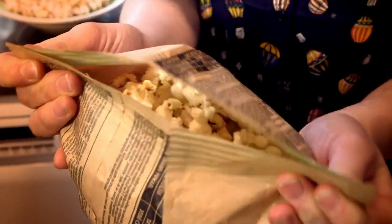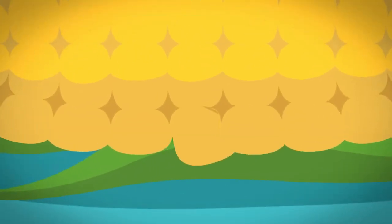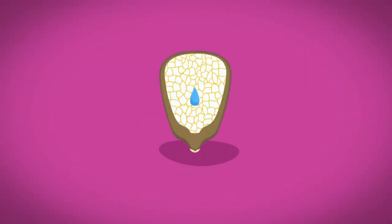And there they are, ready to eat. But what happens inside the bag? How does a small kernel of corn turn into a piece of popcorn like this? Every kernel of corn has a hard shell on the outside and a soft layer of white stuff called starch on the inside. And inside the starch there's a tiny drop of water.